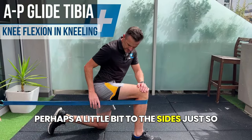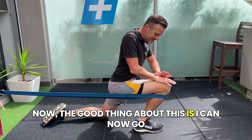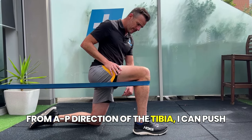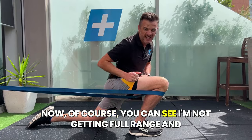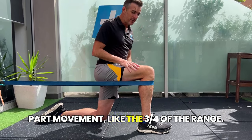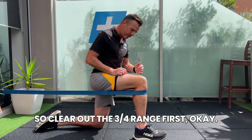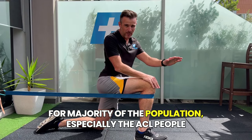In the kneeling position, have the band slightly to the side so it's not hitting you in the back. Push the knee forward and drive — you can actually go deeper than in the lunge because many people aren't strong enough at the bottom of a lunge. With the constant AP load on the tibia, you're gliding and sliding it under the femur for a little more range. This helps for the first three-quarters of range — if you can clear that out, you're much more likely to then get the full range back.